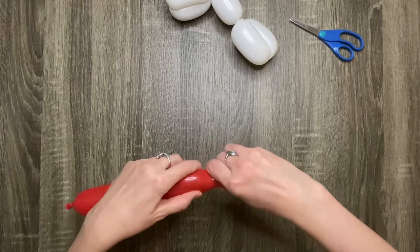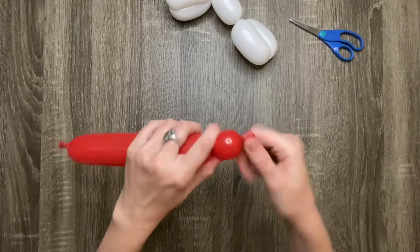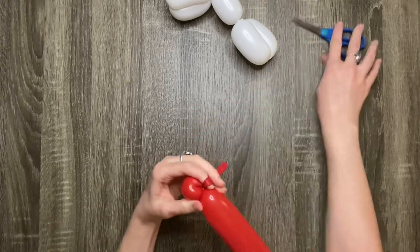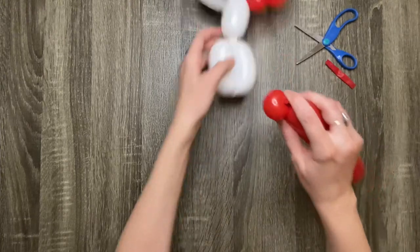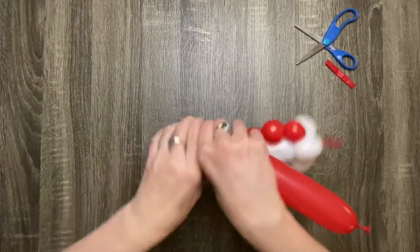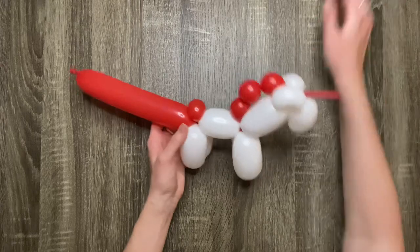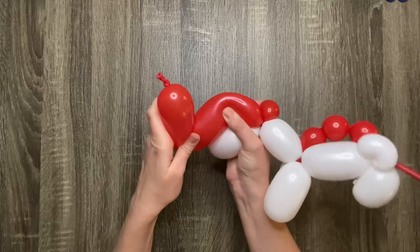Now make a one-finger bubble. Pull the tail back and twist it into the previous twist, then cut off the leftover tail. Twist the bubble around the back legs — the bubble will keep the back legs stable. Squeeze the tail into an S shape to give it a curve; it also helps to pinch the curved sections.